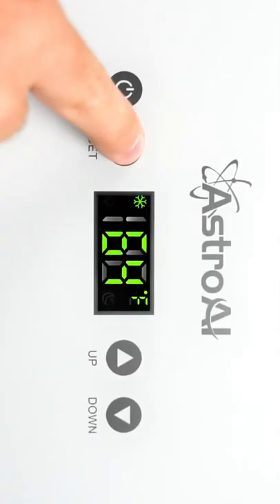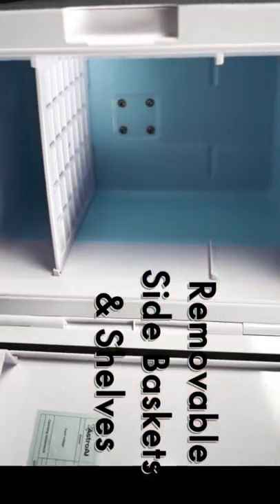Simply hold the set button down to activate sleep mode. It's so quiet you'll almost forget it's there. You'll be amazed by the abundance of storage options, including side baskets and two removable shelves.